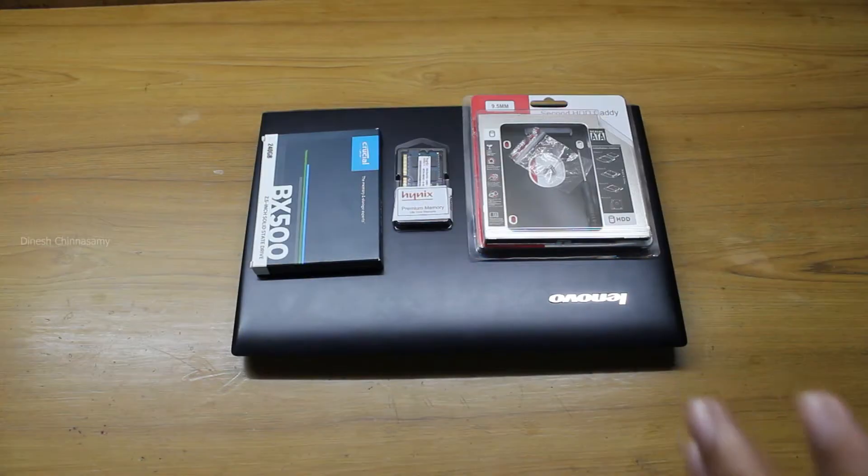I'll be upgrading the RAM from 4 GB to 8 GB. This RAM is DDR3, not DDR4 — it's about a 5-year-old laptop and most laptops back then had DDR3. I'm also going to remove the disc drive and replace it with an SSD — because who uses a CD in 2021?